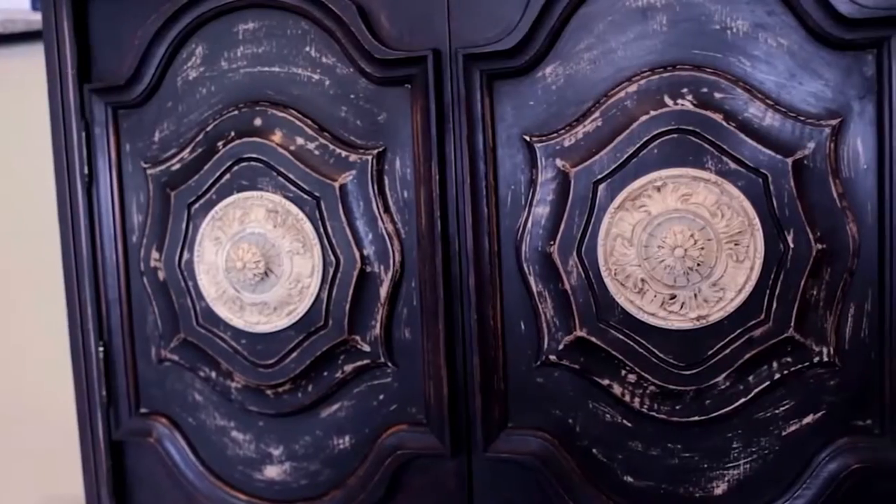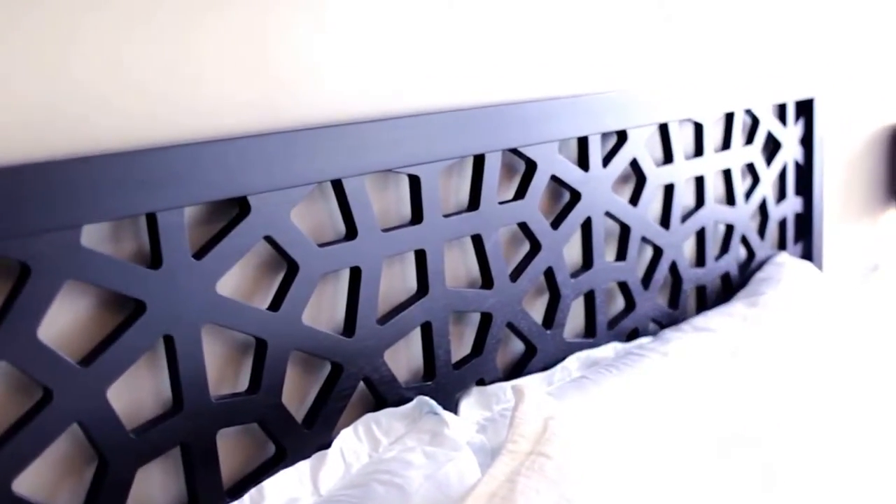You might have noticed during our recent home tour video that we have a hodgepodge of wood furniture here at CleanMySpace HQ. Over the years, many people have asked me what is the best way to care for wood furniture. So this week, I'm going to show you exactly how I maintain all of my wood furniture.